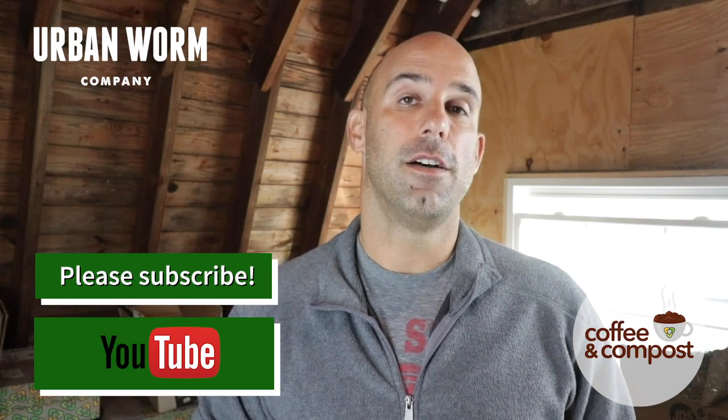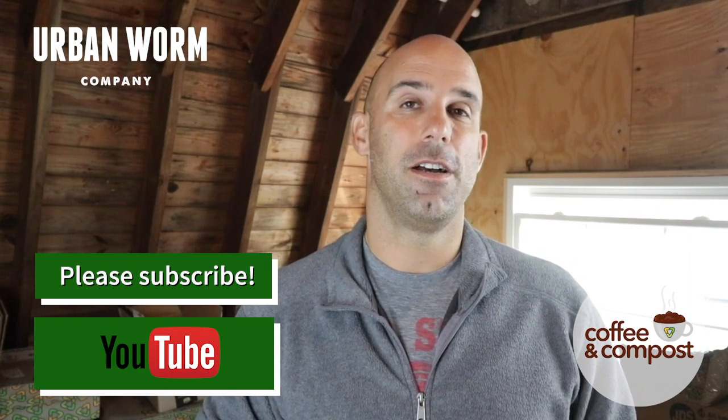I hope this was helpful and I will see you again on a future episode of Coffee and Compost. Don't forget to subscribe. See ya.